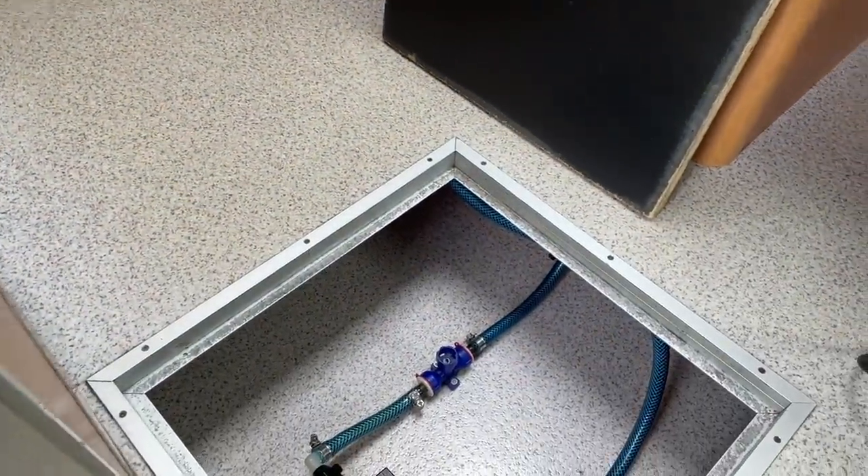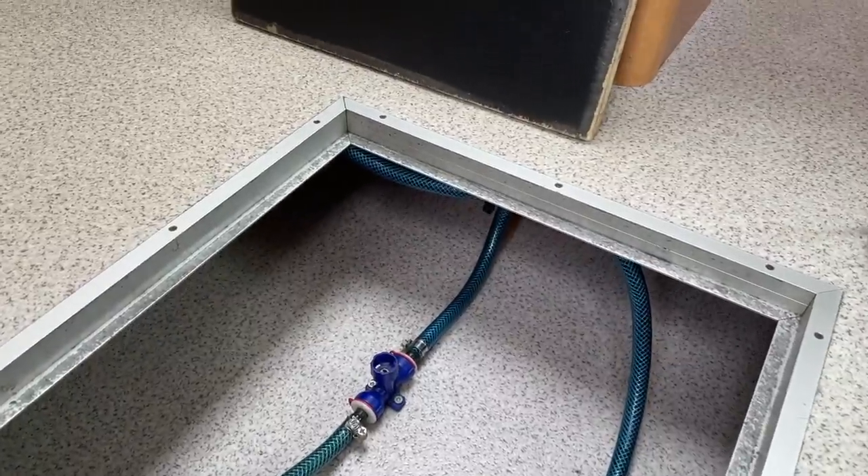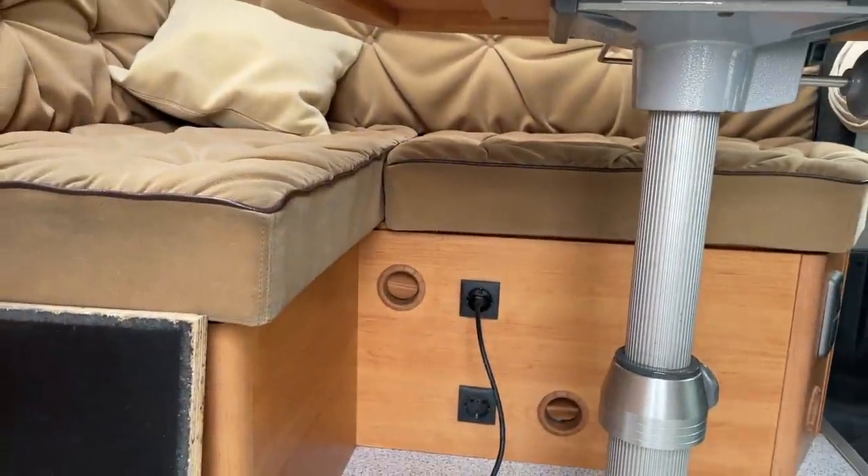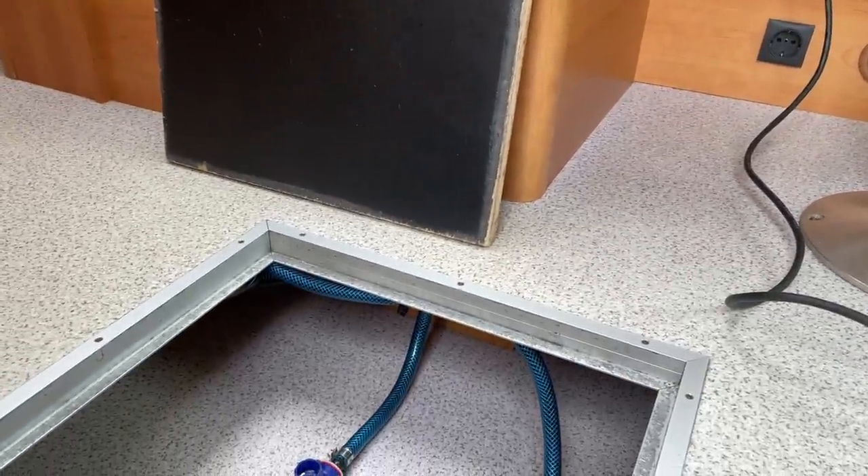Dann haben wir ja hier unten die ganzen Kabel gesehen – die haben wir natürlich alle raus, alle weg, alle sauber verlegt, die Steckdosen alle sauber angeklemmt. Da innen drin natürlich die ganze 230-Volt-Verteilung anständig neu gemacht.